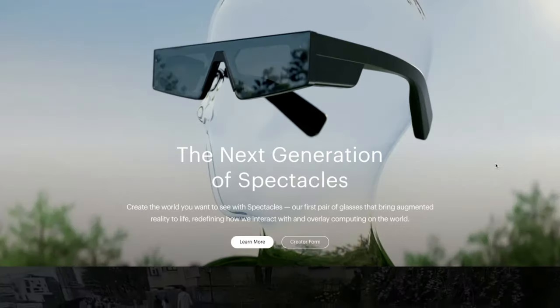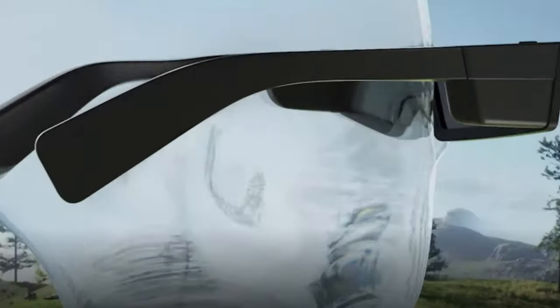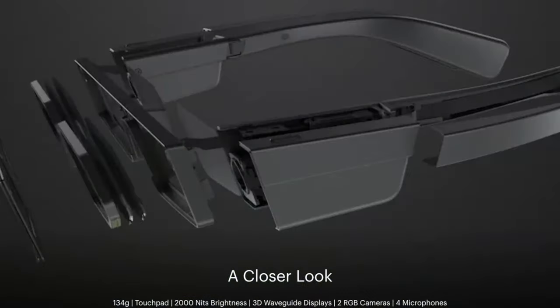One thing to note: if you go to spectacles.com, Snapchat has another generation beyond the threes which looks very futuristic. These new ones actually have AR capabilities where you can view augmented reality in the real world. I haven't tried those and don't plan on purchasing them, but they look interesting.